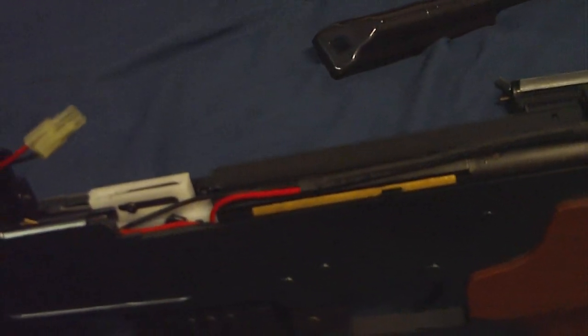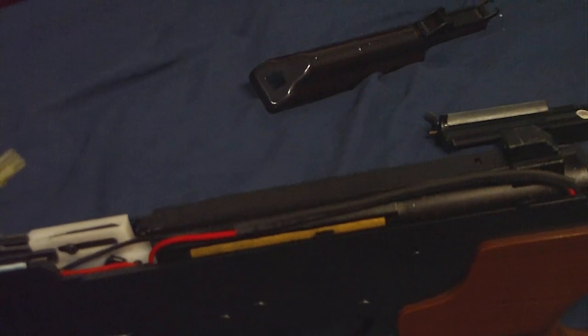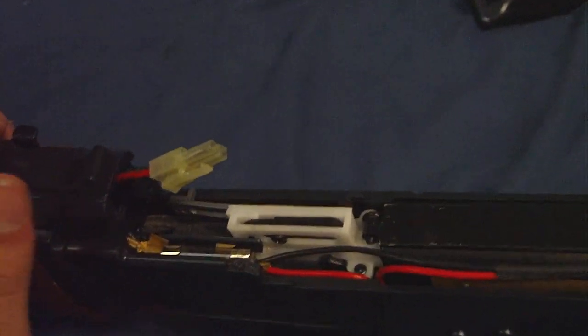They keep it updated. This isn't any fancy video or anything — I'm just basically showing you guys that it does have an 09 gearbox in here. So if your gun stops firing, most likely it's the fuse. I get that question a lot.